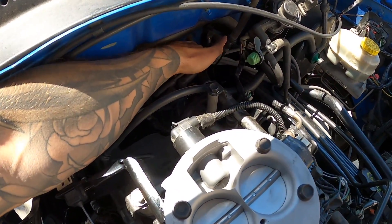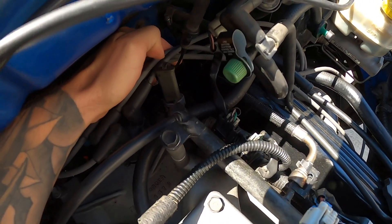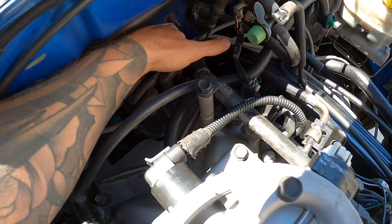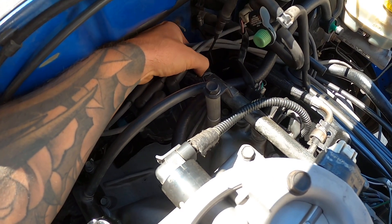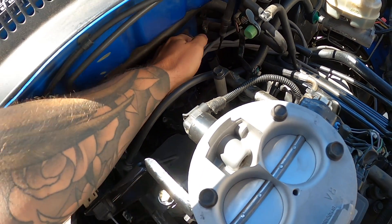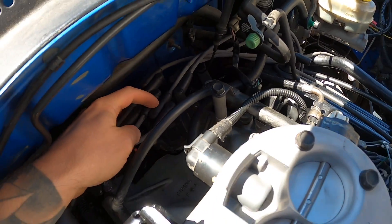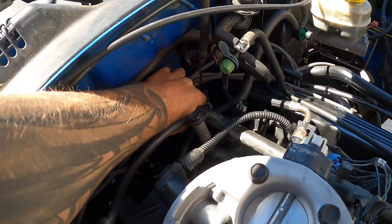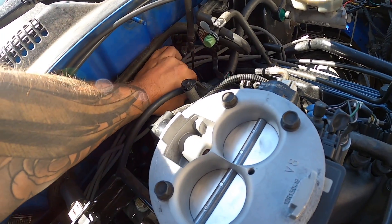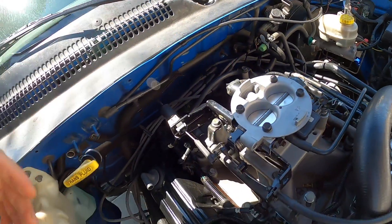You're going to see next to your distributor two clips — a gray one, which you can see right there, and then a black clip. The black clip is going to be the one you want; this one leads down to your crank position sensor. The other one goes to your cam position sensor, the sensor that's inside your distributor. So we'll disconnect the black one, separate the two — just squeeze it and your wire's free.